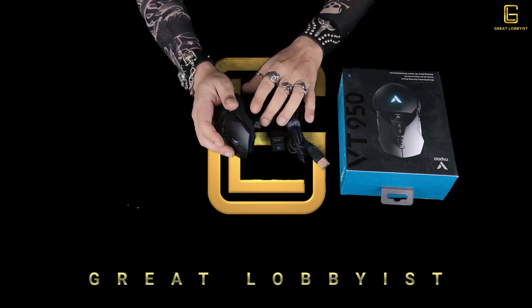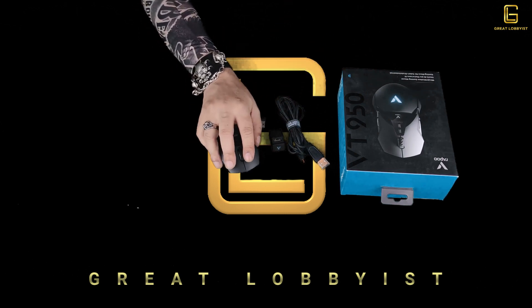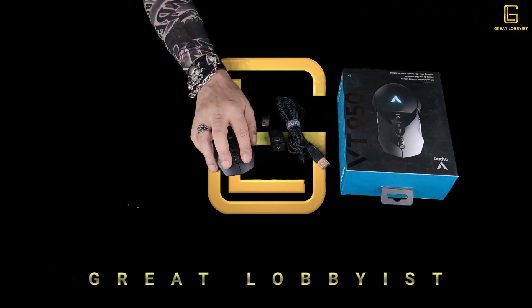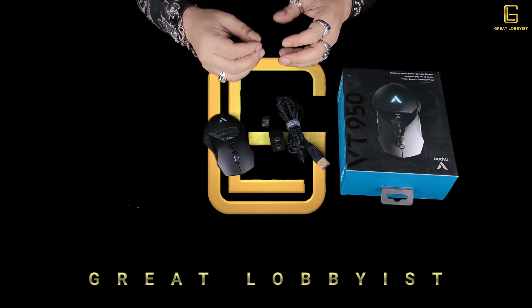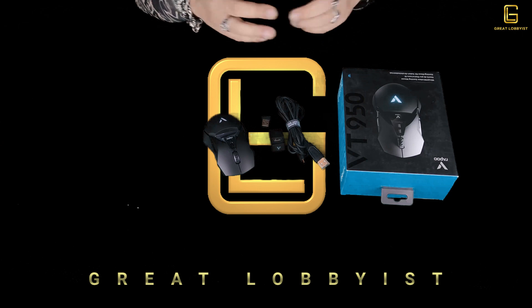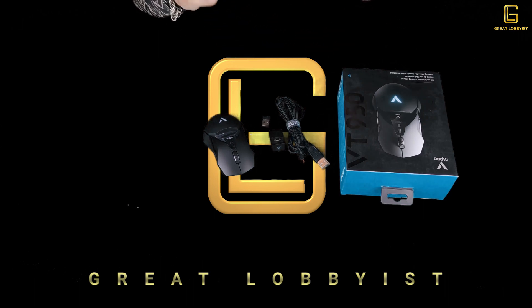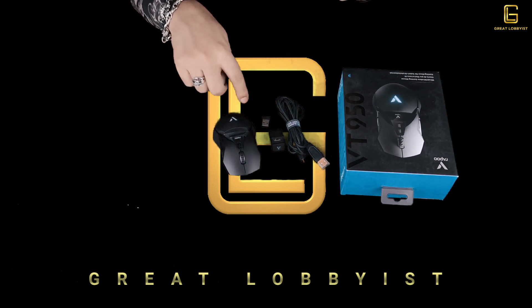Each one of these buttons has a click life of over 50 million times, so you don't have to worry about it going bad soon after you've bought it. The scroll works both ways — up and down. It has a dedicated driver with a beautiful interface through which you can program it on your laptop or tablet without having to go through complex button pressing. The interface is self-explanatory and pretty simple, with everything you need to program each button to your requirements.